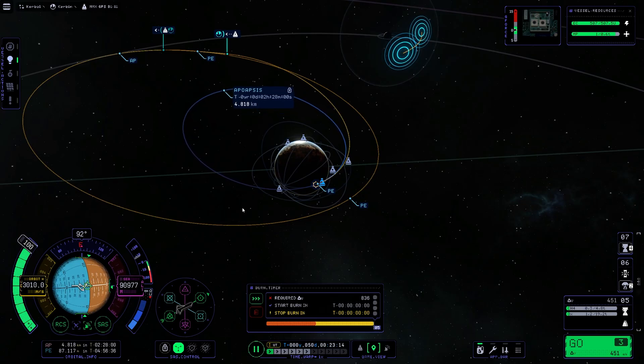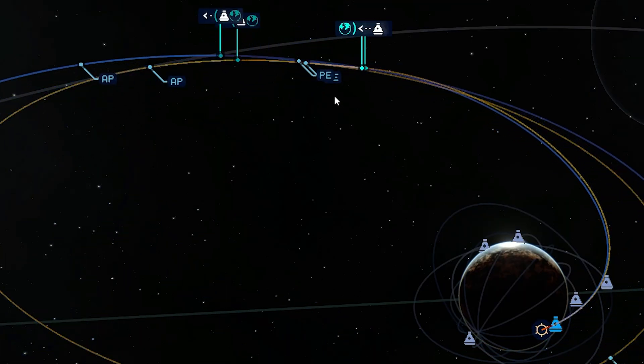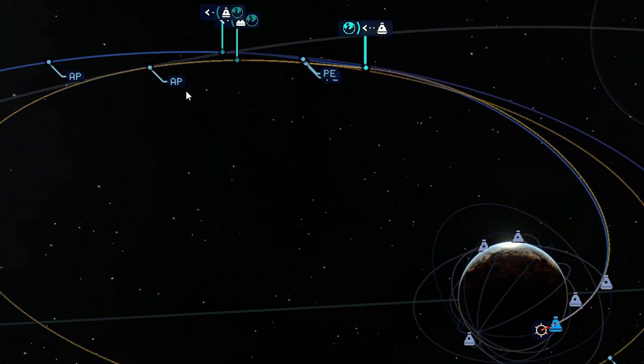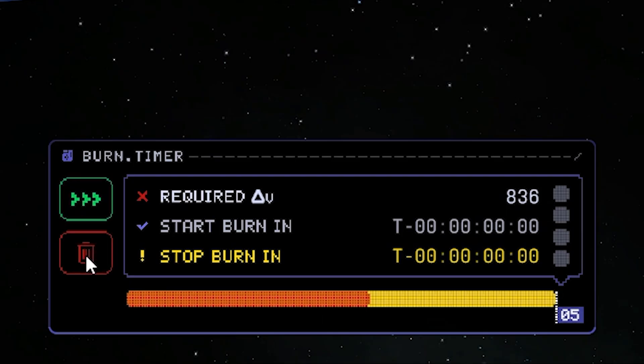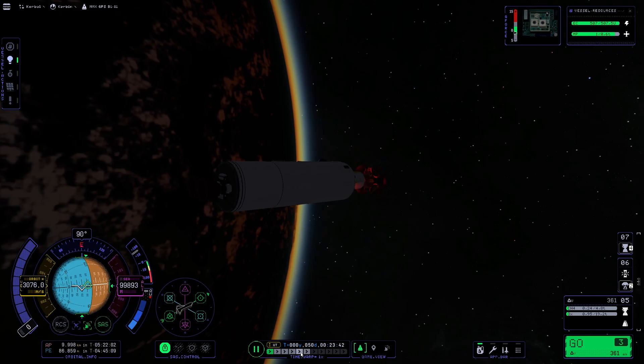We approach our target — slow down a little. Engine off, we overshot a little bit but this should be fine. Delete this maneuver, we no longer need it. Now just enjoy the ride — fast forward.